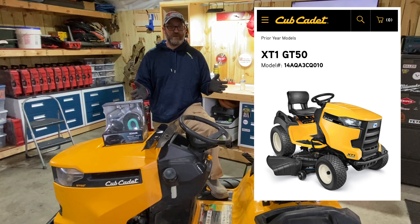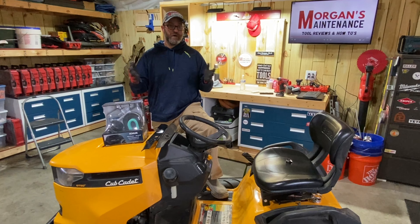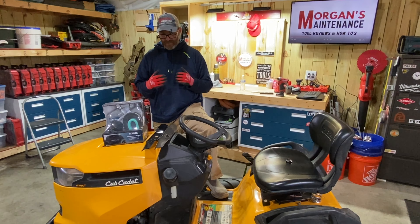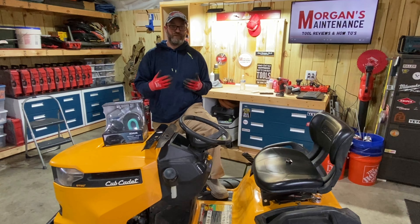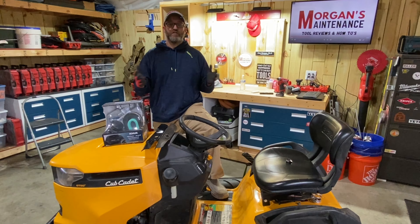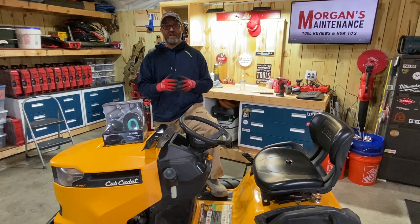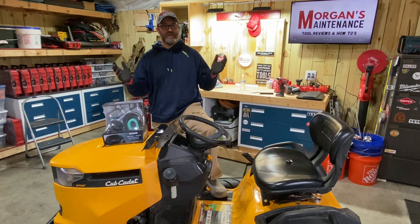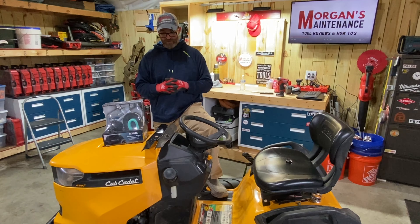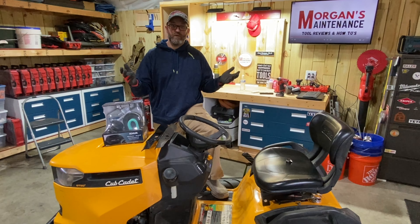The more you take care of something like this as a homeowner, the less of them you're going to have to buy over time, which makes it a better investment. This particular one is a Cub Cadet GT 50-inch. I bought this at the end of last mowing season while waiting for parts for my newer mower. I used this in the meantime and now I'm going to be selling it. Before I sell things, just like if I was getting it out for myself, I like to make things as good as possible for whoever that next owner is.